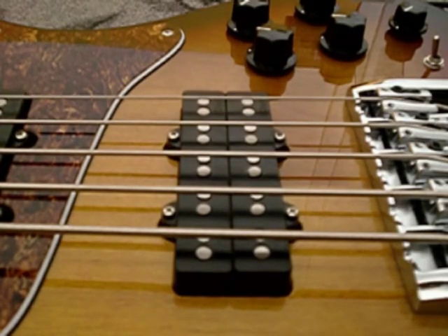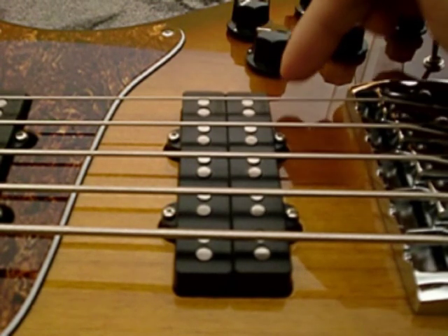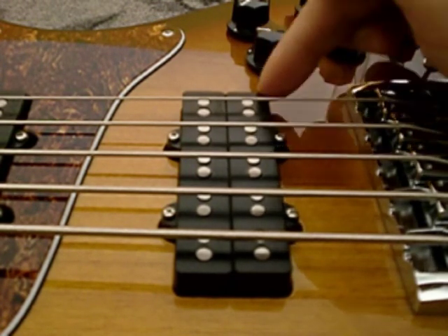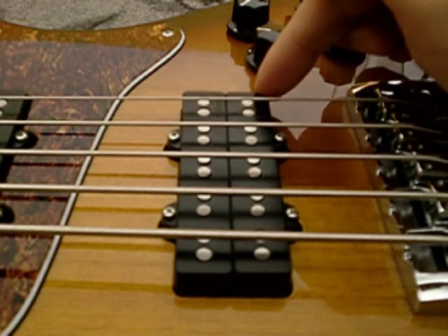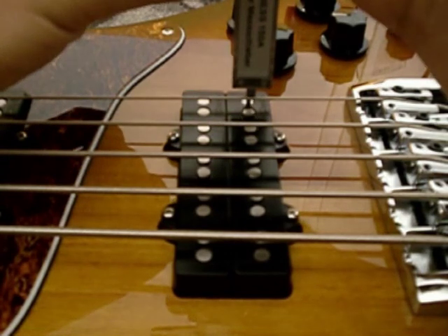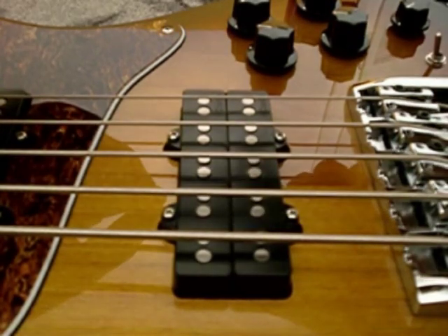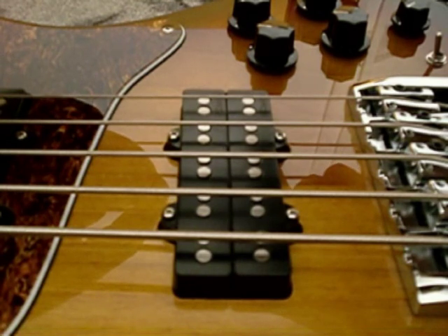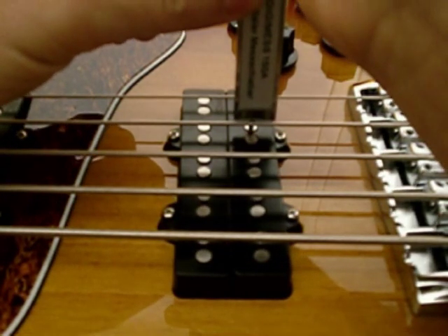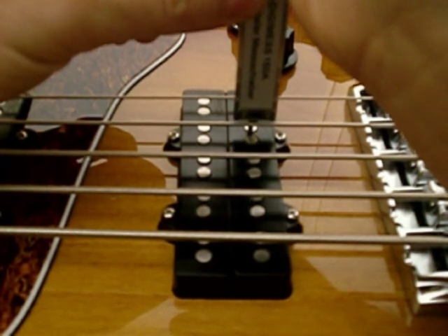Now to the bridge pickup. The GFJ bass has a pair of GFJ pickups in the bridge position. This one is at the exact point of the scale where the original Fender Jazz bass bridge pickup sits. The G string measures 4.69mm from the upper part of the string to the pole.